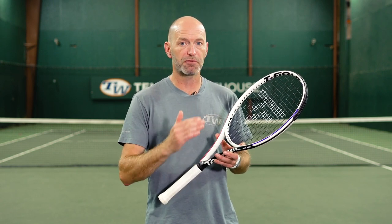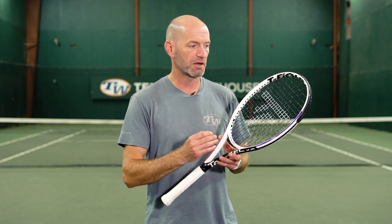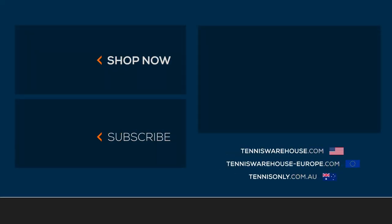For this review, we strung this one up with Technofiber's Black Code 4S at 50 pounds. We don't typically go with a poly on a racket sub-300 grams, but this one played so stable and comfortably, we went with it anyway. For more information on this racket or anything else tennis-related, be sure to go to Tennis Warehouse, Tennis Warehouse Europe, or Tennis Only.